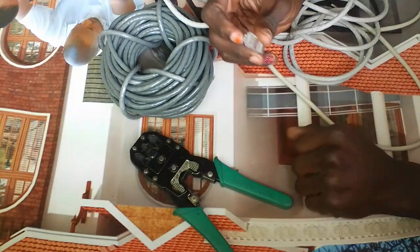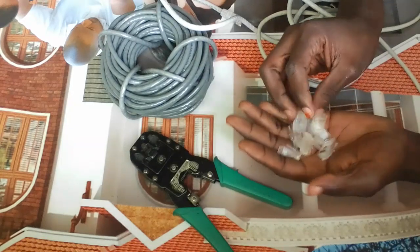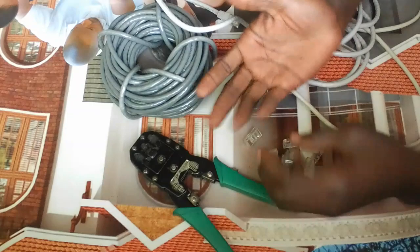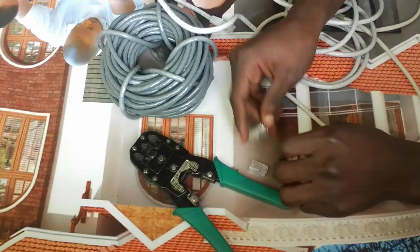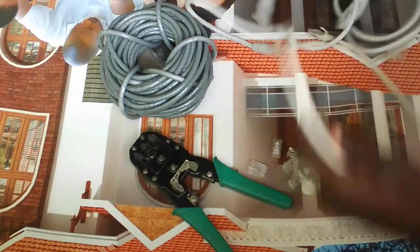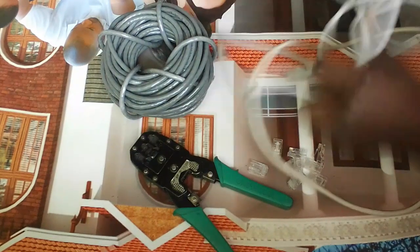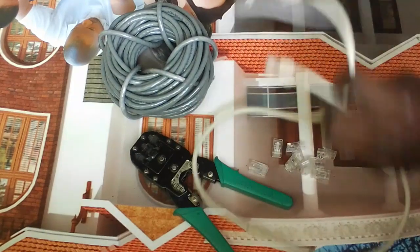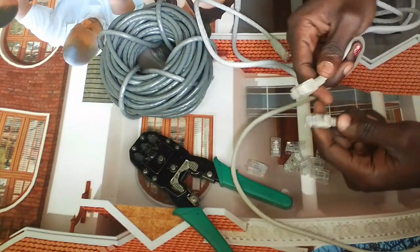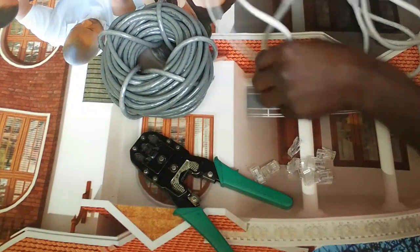When talking about RJ45 connectors, you must have more of them because sometimes you may find others are broken or not functioning. Over here, these are already crimped cables — these are 1-meter patch cables crimped on both ends. And over here, these are 3-meter cables.